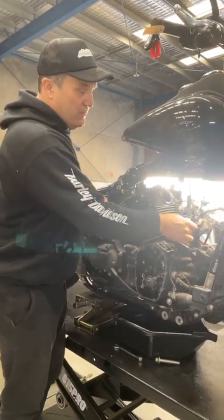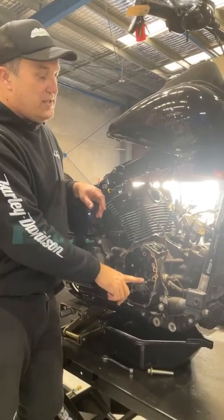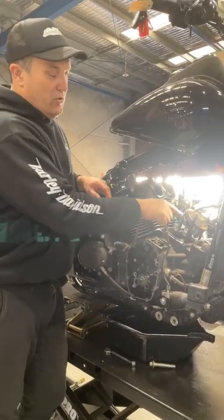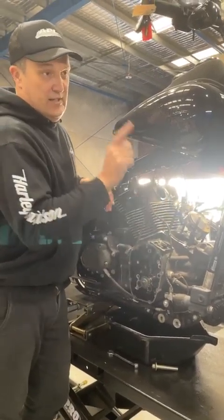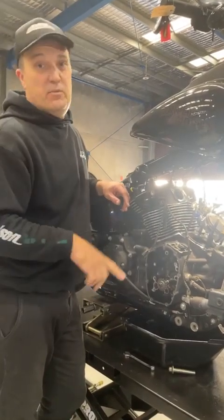We'll have this fixed up. We're going to quote the customer and give him some options — he might want one of our new cams. But all we really need to do is get rings in, hone, do some checks and measurements, and service the heads. This bike will be running today.